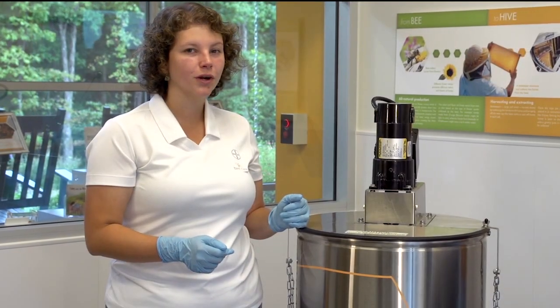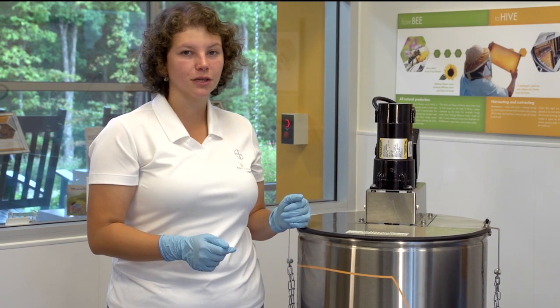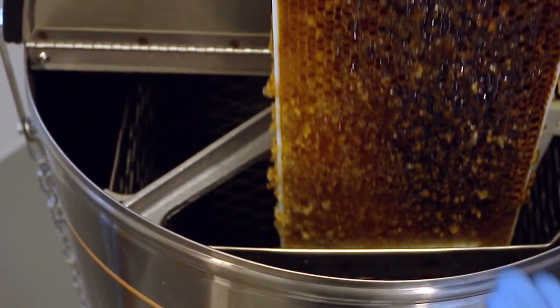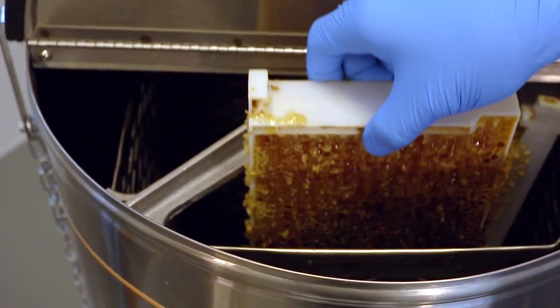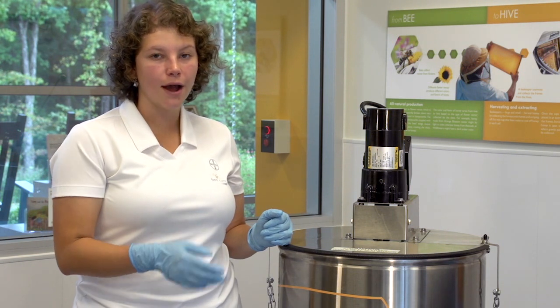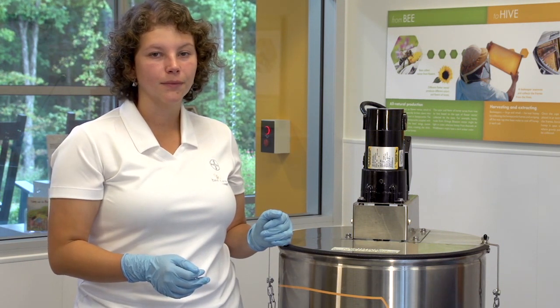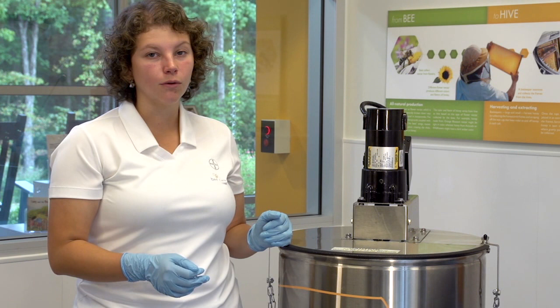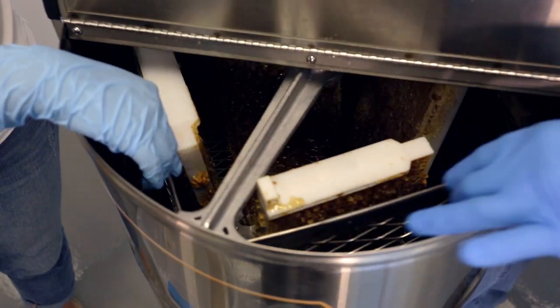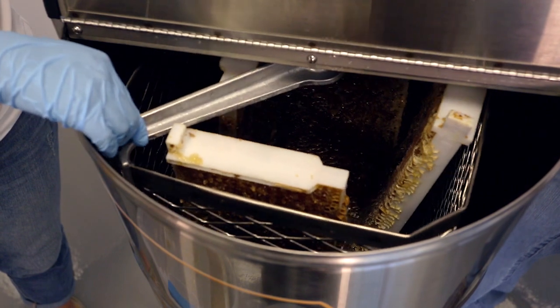At the Bee Care Center, we're using a motorized electric extractor that can hold four frames of honey. At home, you may have several different types of equipment. If you don't have an extractor, you can even use a bucket to just allow the honey to drip into. Other extractors may hold less than four frames or more than four frames, and some types of extractors even have a hand crank.